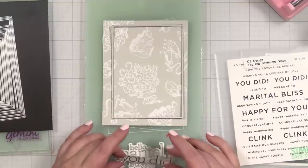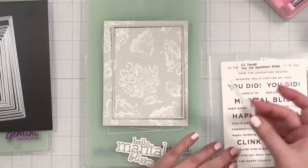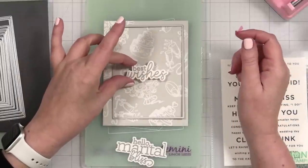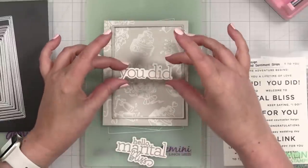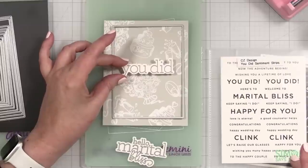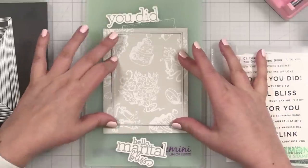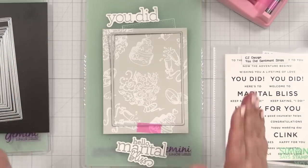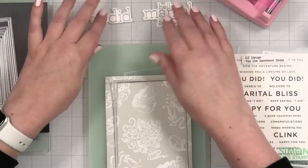We've got the clinking cups in the panel and I'm looking at maybe 'Hello Marital Bliss' — but 'You Did' might be nice too, and then underneath you could do 'Keep Saying I Do,' 'Congratulations,' 'Best Wishes' — so many options! I'm going to set these aside because I have a secondary idea. It's either going to be 'You Did' or 'Keep Saying I Do.' I need to think about it. I don't have to decide just yet.